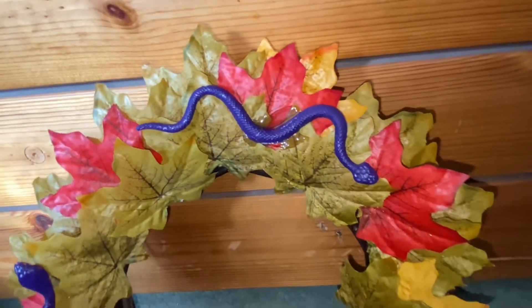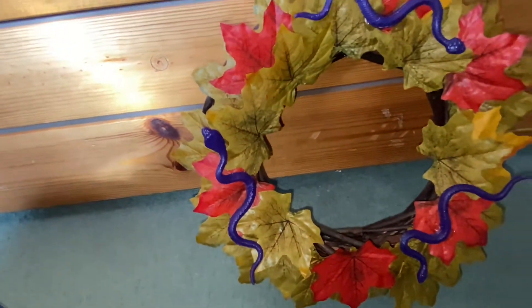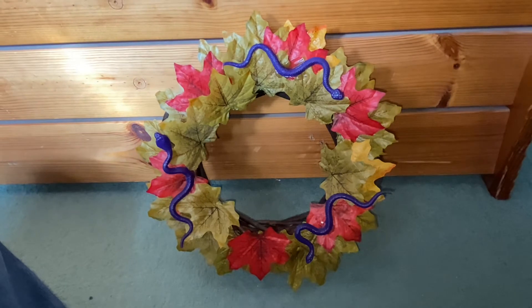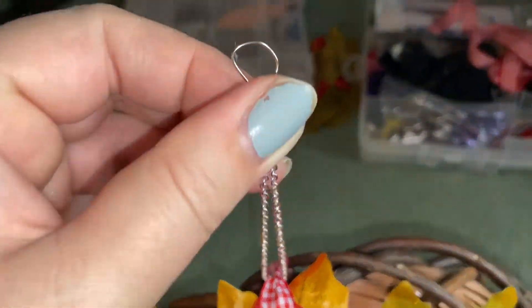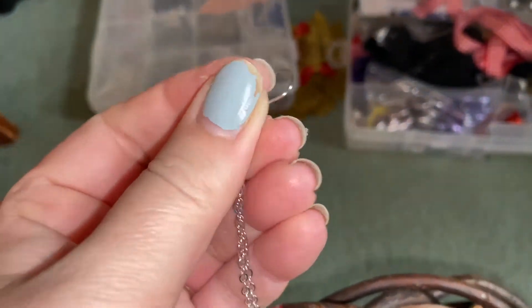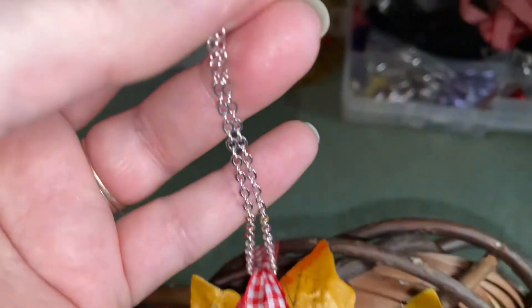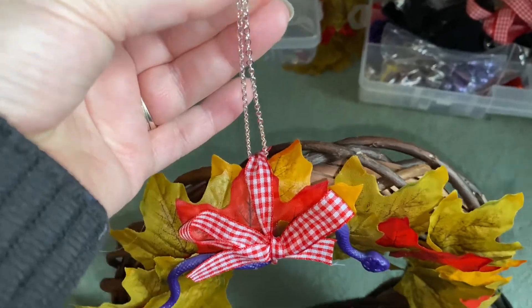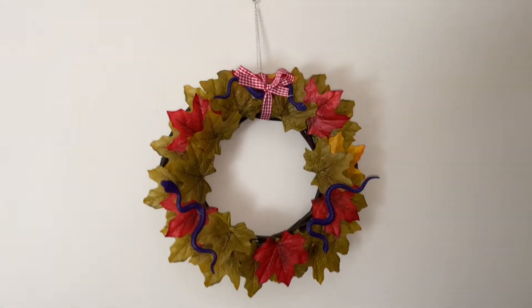This is my snaky wreath all complete — you can see the snakes are all glued on there. I'm really pleased with the way it turned out; it looks very autumnal slash Halloween. I've just put this ribbon on with a chain and a hook — the hook is just an old earring hook and I've clipped this chain to it. I'm going to go hang it up now.